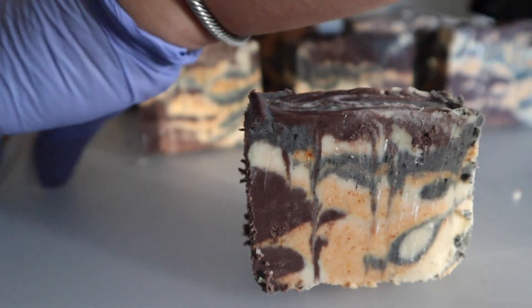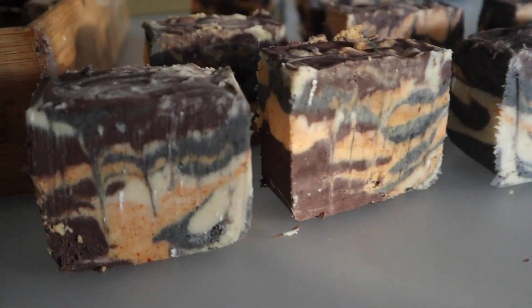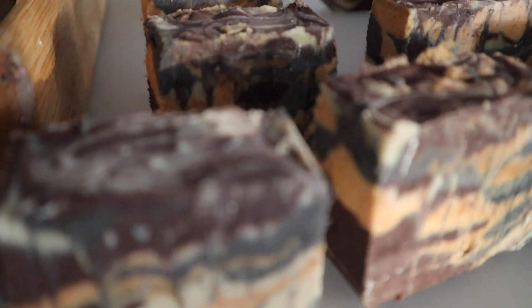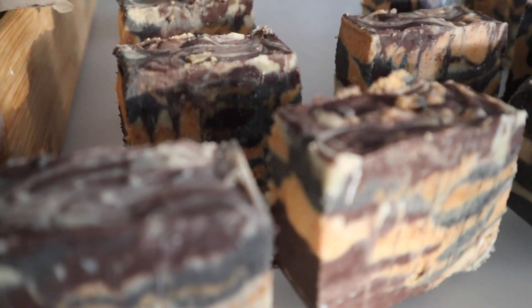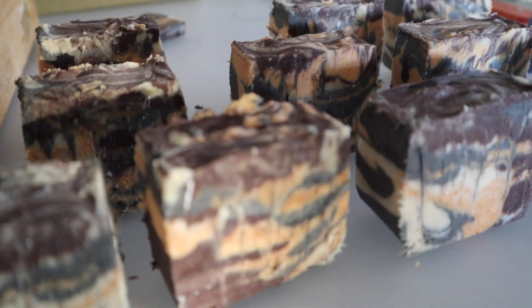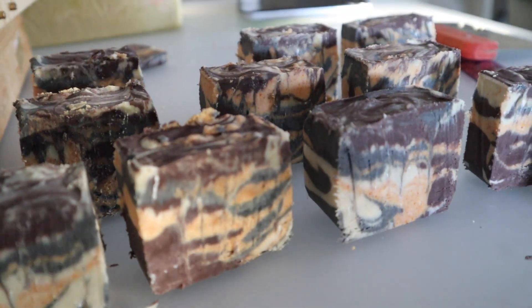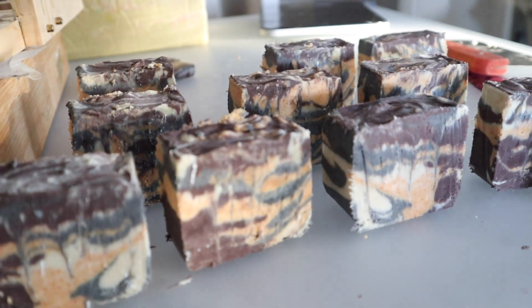And as you can see, this is the final project. It looks very tiger print, very organic, really beautiful. The colors are so lovely. We keep getting so many compliments from customers and family and friends that use this soap. It's definitely a big favorite of ours and we will definitely be making the soap again. We love it.